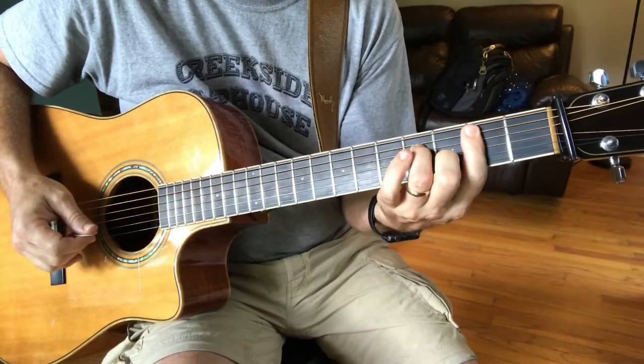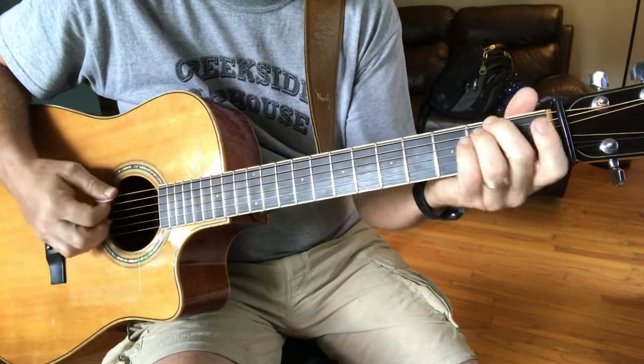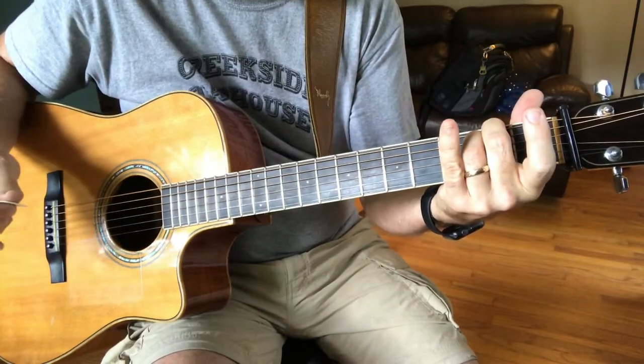Last time, it goes to the E minor instead of the E sus — E minor 7.